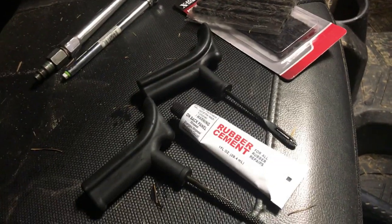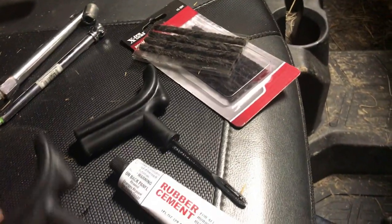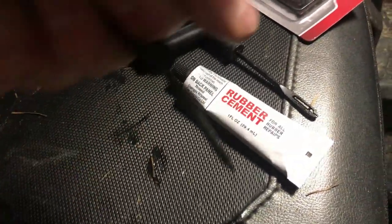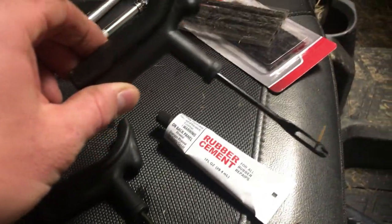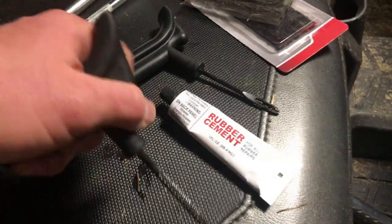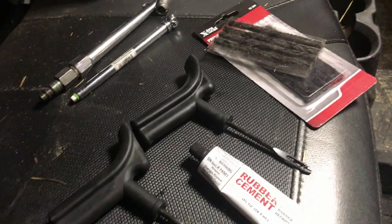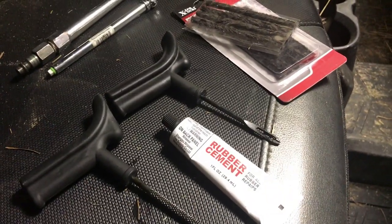You can also use rubber cement — a lot of people don't use it, but it's always good to put a little around the plug once it's done. That's really the only tools you'll need. They sell these with almost a screwdriver-style handle, but I like the straight handles because you need to force the punch in and work it, and then ease the threader in without pushing it too far through. The screwdriver-head versions tend to be a little harder to work.